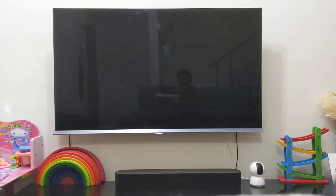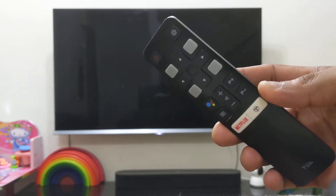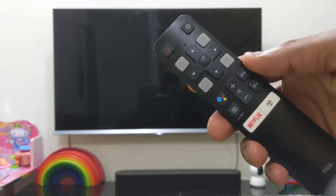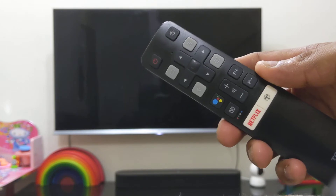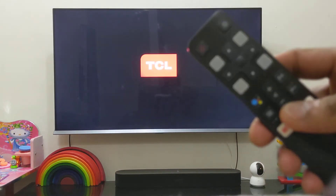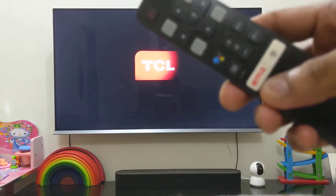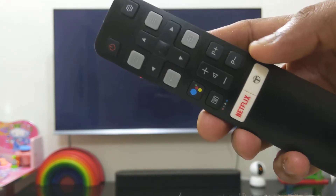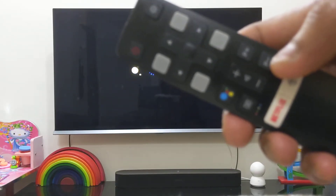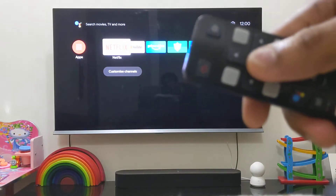It comes with two remotes. This is the one I've been using since day one because it's quite small, intuitive, and easy to use. It has a Netflix button, a wise command button, power, and settings. There are volume rockers and arrow key buttons with a select button in the center — pretty much intuitive overall.